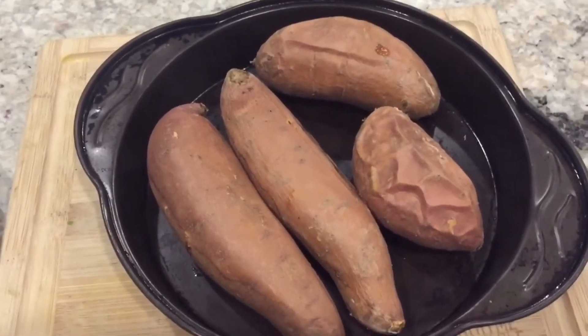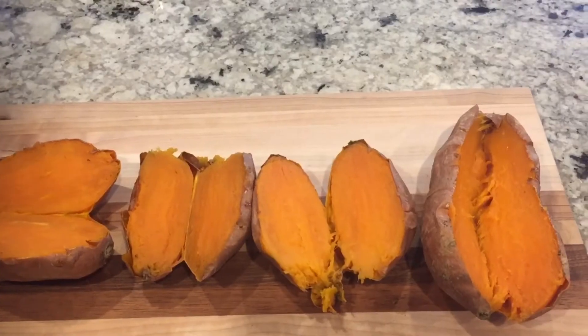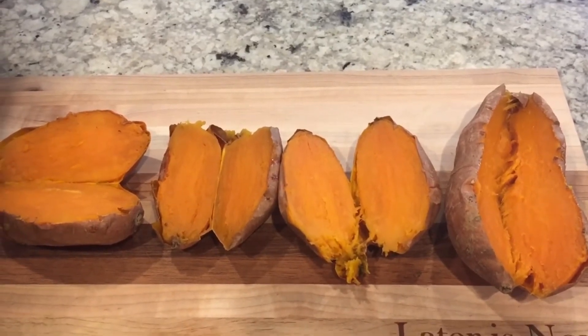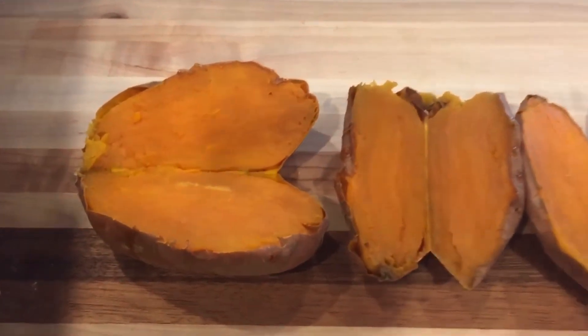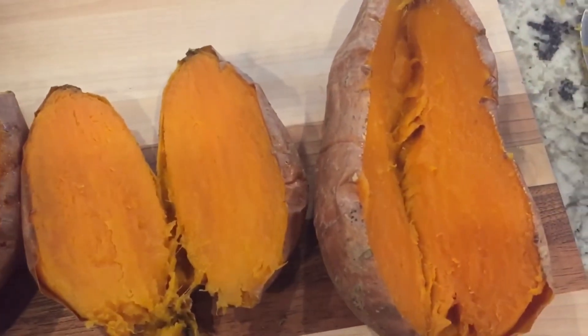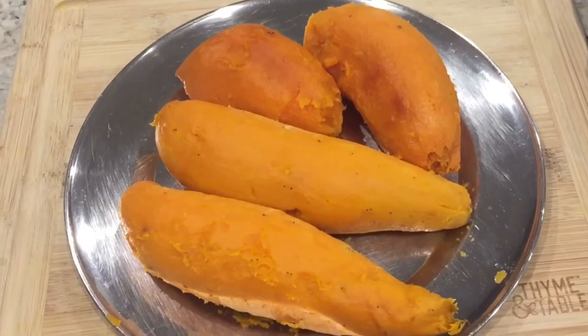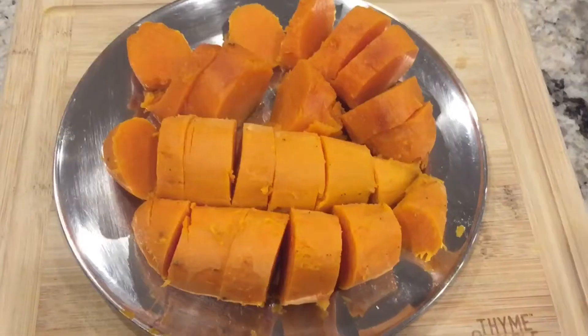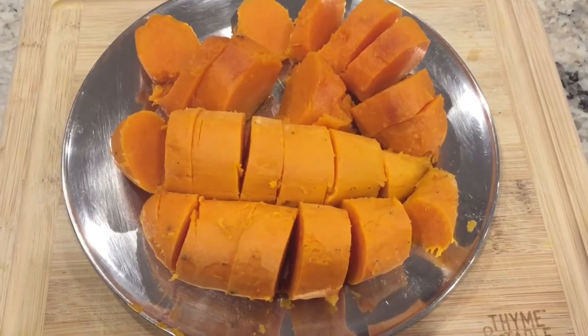You can either cut them into halves like I showed here, or peel the outer skin and cut into bite-sized pieces. See how nicely they baked.